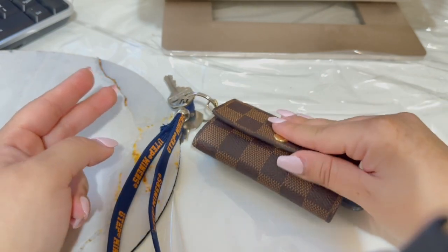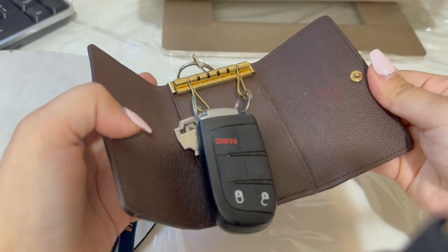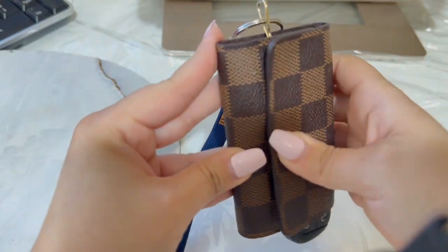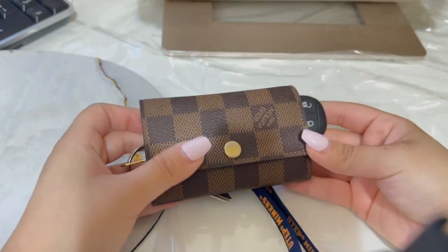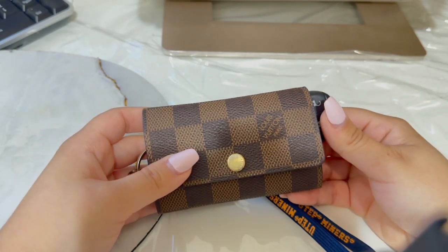Another con is that you have to be opening and closing it every time you get something from here. Another con would be the price — it's actually just a key holder and it's over $300.